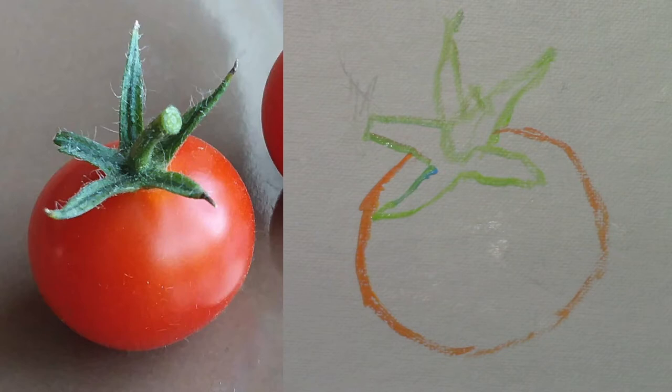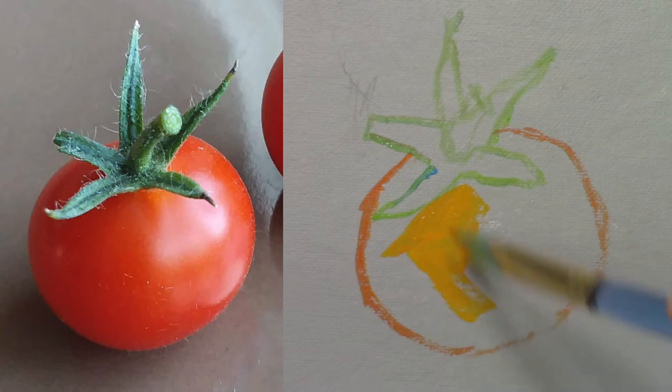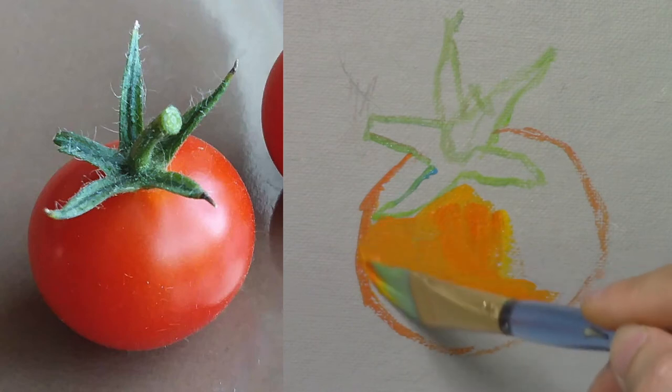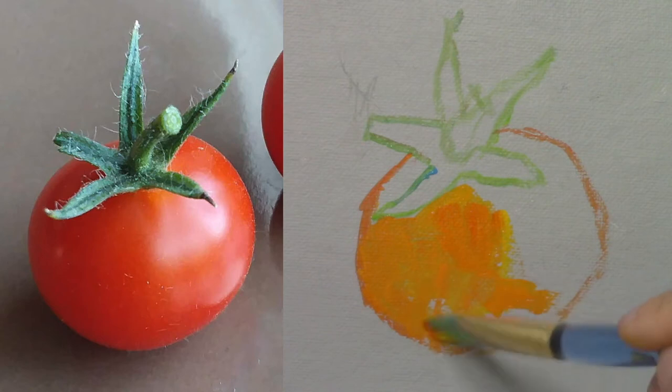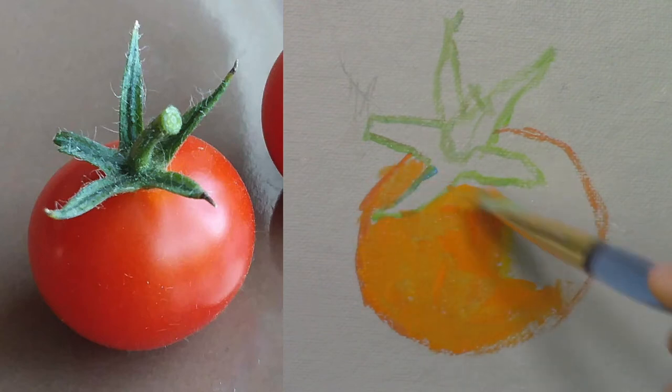I'm going to paint the base color — again, it's a mix of vermilion red and lemon yellow. I paint the tomato as quickly as possible so the paint doesn't dry too much and leave unwanted brush marks. Just like that.